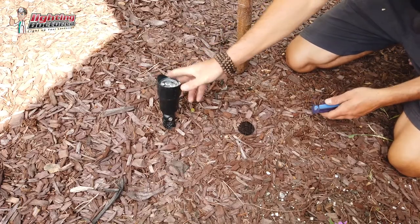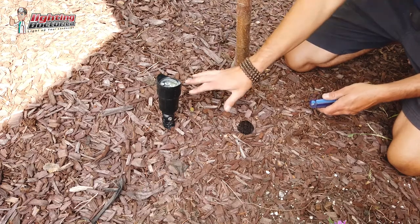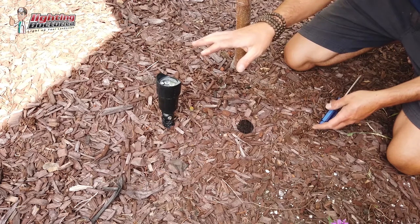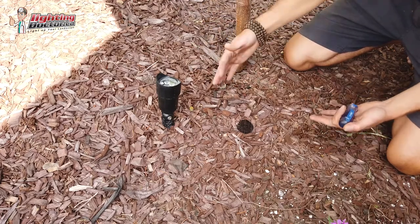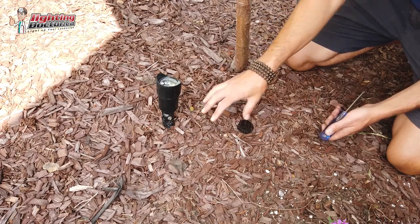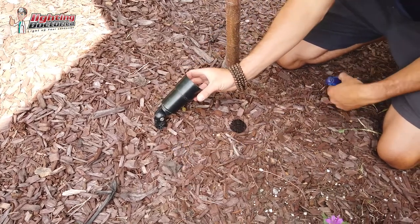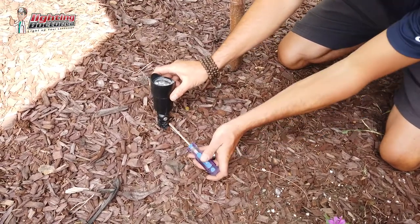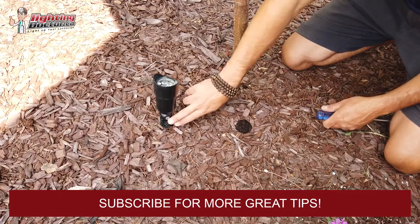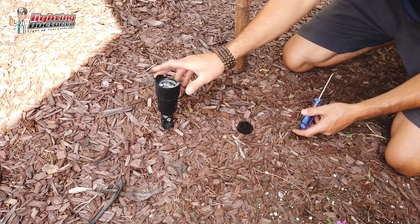Alright guys, today we're going to show you the RS up light. It's already installed and wired, but I want to show you a couple of nice features. We've used it to highlight this tree here, and as you can see it's not too far back from the base — that's a common mistake. People tend to bring the light too far back and point it at the canopy, and what happens is you miss a lot of the trunking structure. A good rule of thumb: the bigger the tree, you'll have it a little further back. 12 to 24 to 36 inches back is great, but you almost always want to adjust that light more upright than you think.